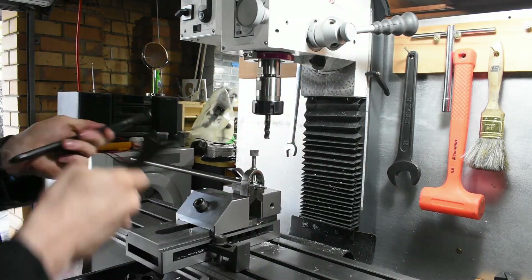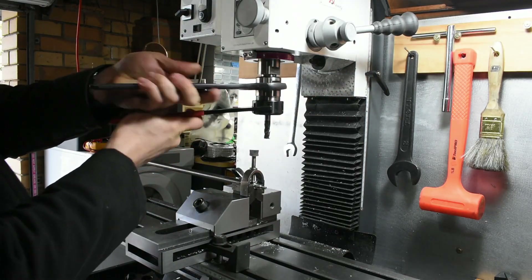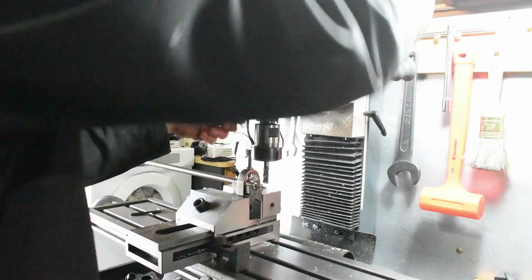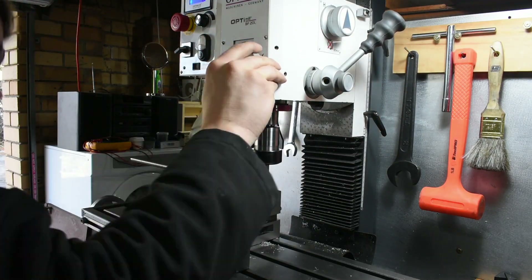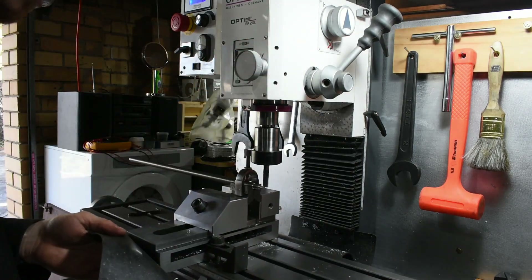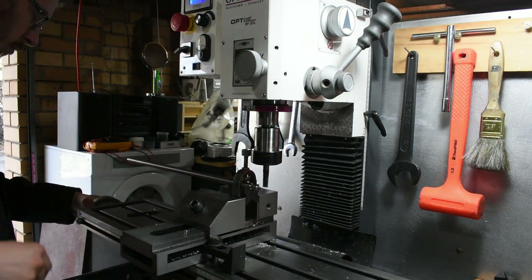Carbide seems to do better with stainless. Just touching off on the vertical. It's only a millimetre deep but there's a lot of stick out and it's a thin part, so I'm doing it in four or five passes.